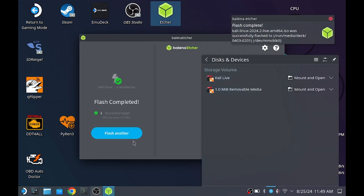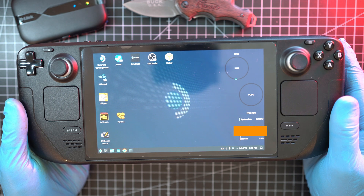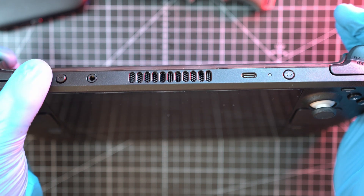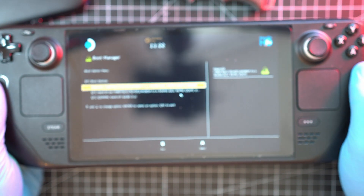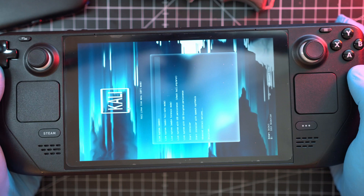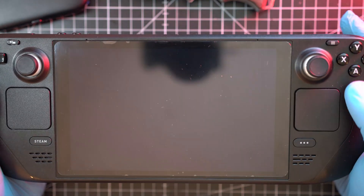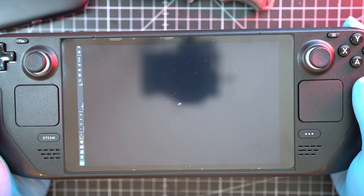Once flashing is done, we can close all and also shut down the Steam Deck. Now the fun begins. SD card is in — hold the minus volume button and press power button, then release volume button to enter the boot manager. Here choose SD/MMC. The Kali Linux live menu appears; choose the first option, live system. It's a bit weird as orientation is vertical — don't worry, we will fix that right now.